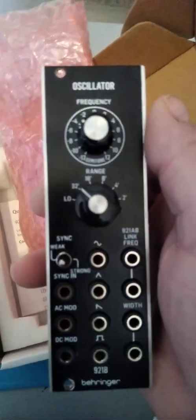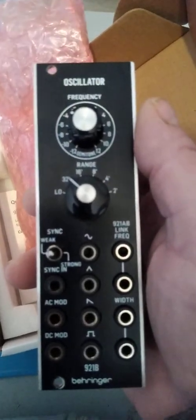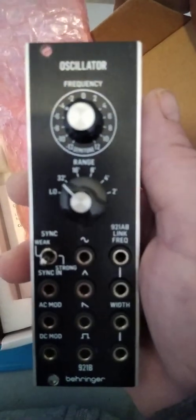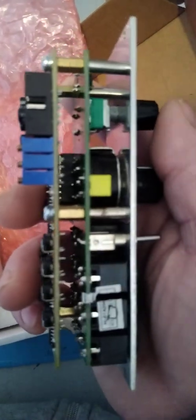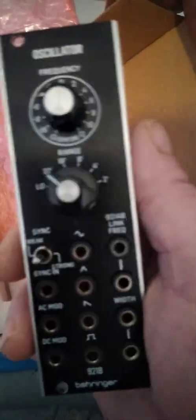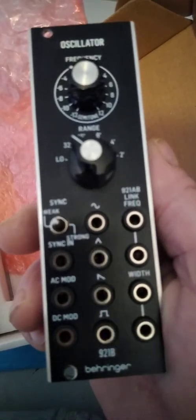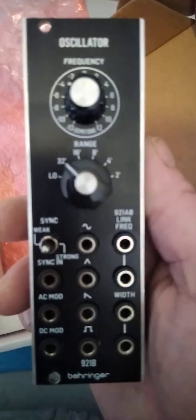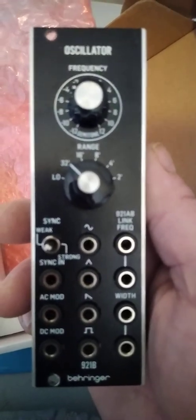So this is the oscillator — quite a smart looking module, a little heavier than the 911 envelope generator. That was the first module, this is the second one. This one went out of the bargain bin — I think it was 78 pounds.